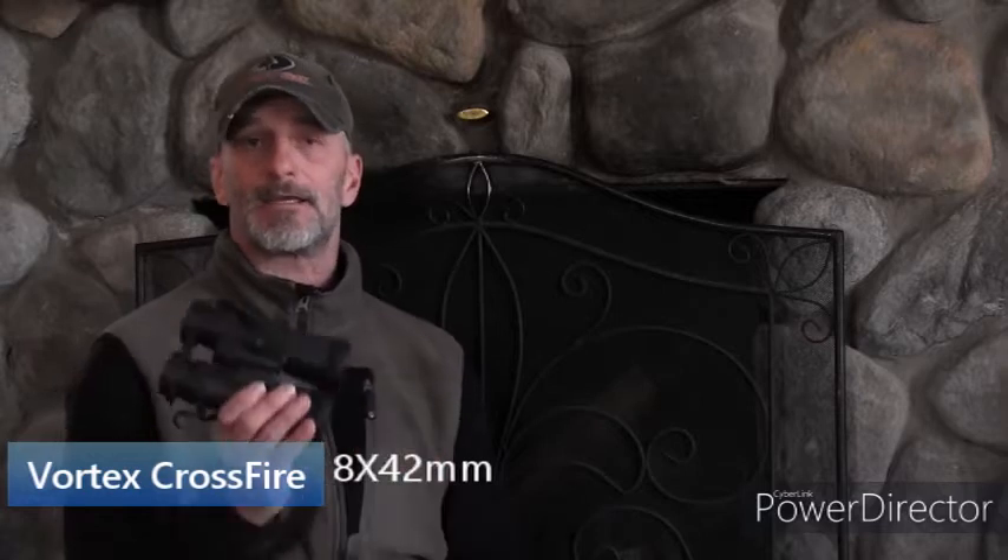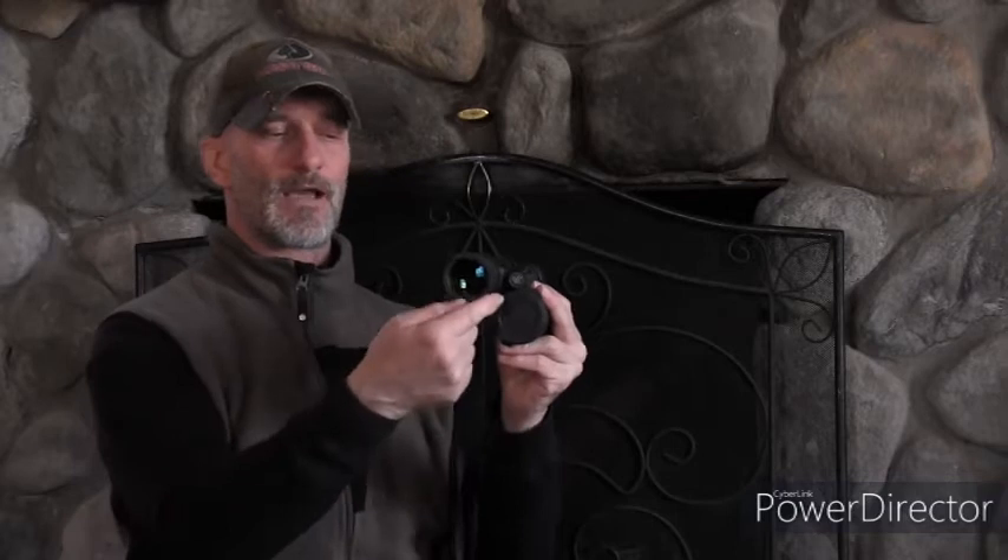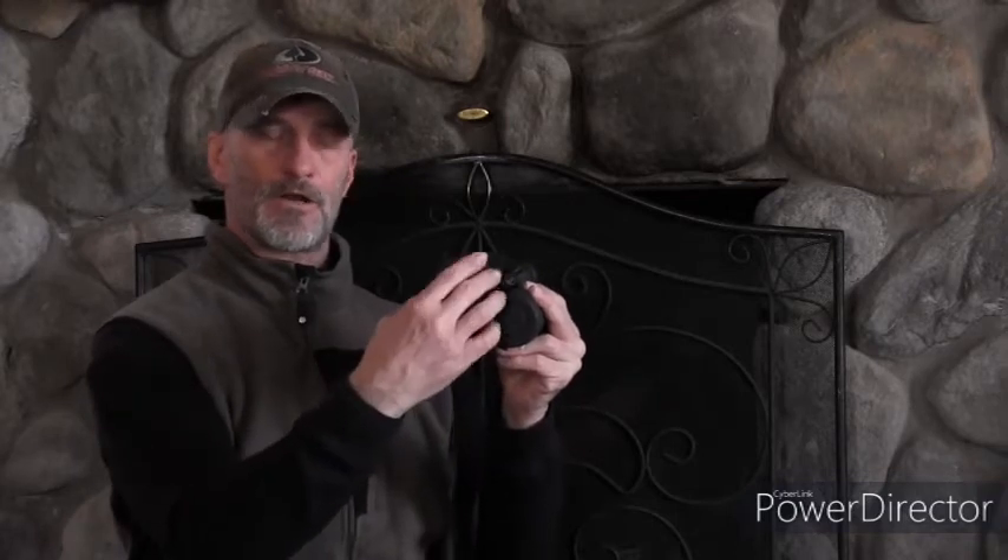If you're not familiar with the numbers on binos, the 8 means it makes something in the distance eight times closer. The 42 refers to the size of the millimeter lens on the big end. I'm a fan of the 8x42s — for bow hunting, this seems like the best overall general binocular for all uses.